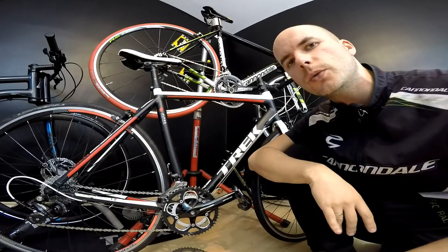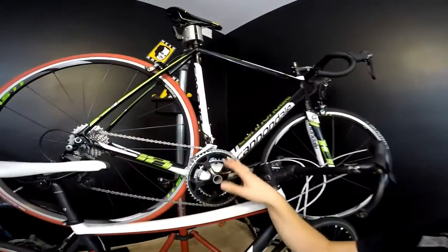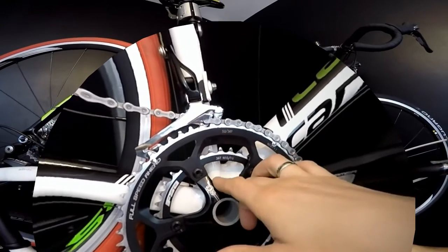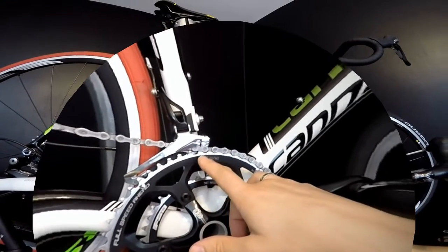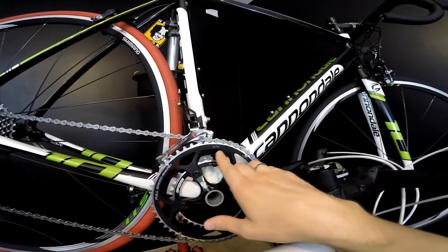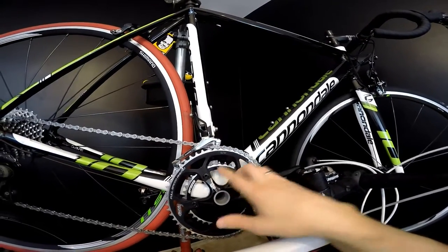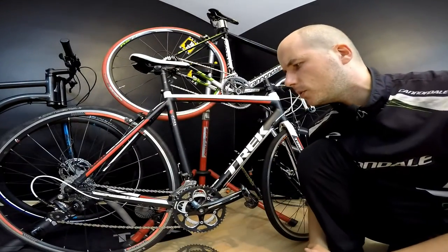If you still don't know which one to choose, you can think about something in between. I have this crankset on my Cannondale — I would call it semi-compact — it's 52 by 36. That's two teeth more than the compact and one tooth less than standard on the larger chainring, and three teeth less than standard but two teeth more than compact on the smaller one.